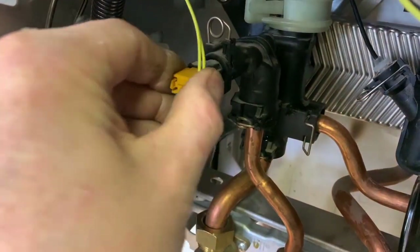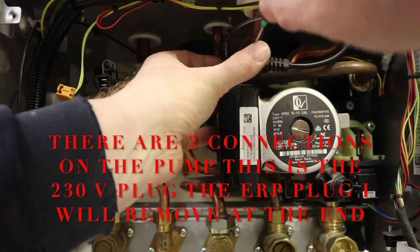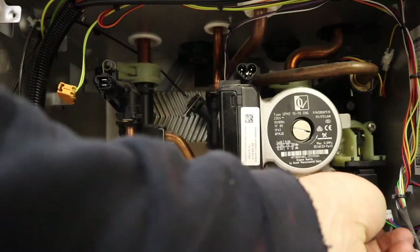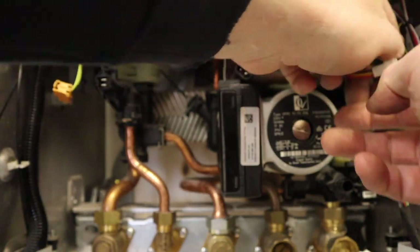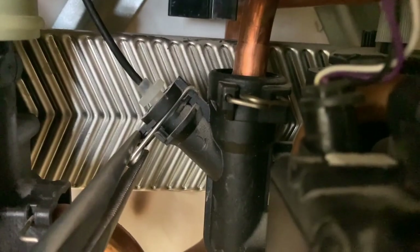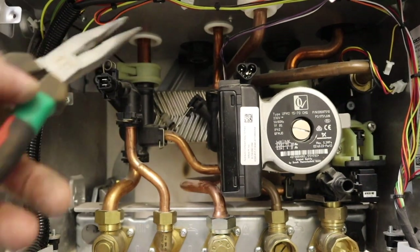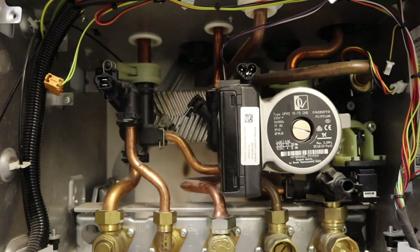Now we need to get rid of all the electrical connections. There's an NTC there which needs to come off, we need to take the pump connection off, remove the electrical connection off the diverter valve, and we've also got the flow turbine connector here which we can undo. We need to take out the pressure gauge by undoing the connection there, and we also need to take out the expansion vessel connection — I might have to undo the nut at the top to be able to get that out.